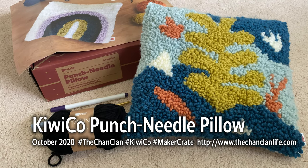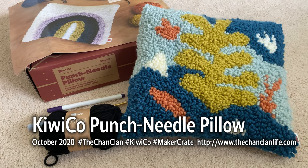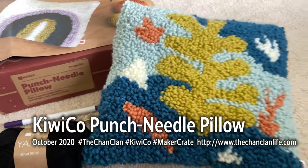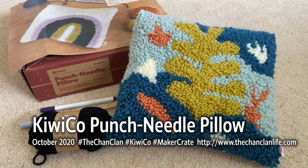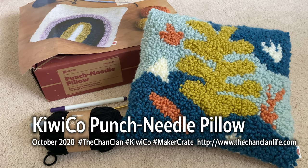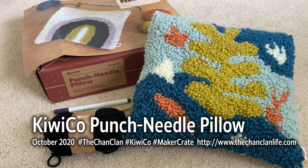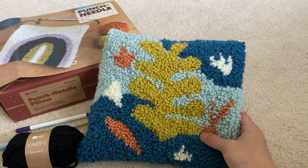Hey Kiwi Crate viewers, we are happy to introduce a new addition to our line: the Maker Crate. This is Douglas's first Maker Crate. He got this for his recent 10th birthday, and he went at this non-stop for two or three days and made this awesome punch pillow.